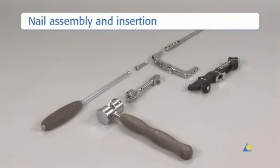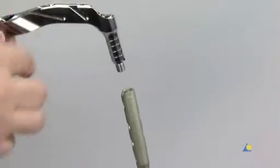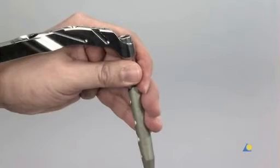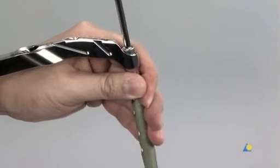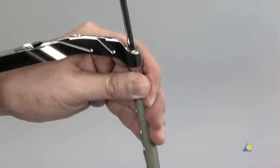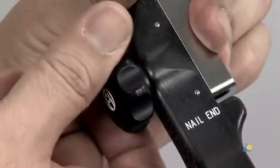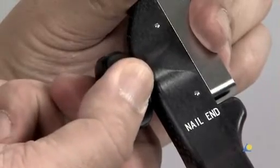The instruments needed to insert the nail and prepare for recon locking include the hexagonal screwdriver with spherical head, the cannulated connection screw, the insertion handle, the appropriate A2FN, the connector for the insertion handle, the combined hammer, and the aiming arm. The insertion handle is connected to the nail with the connecting screw. It is important that the tongue of the insertion handle matches the notch of the nail. The aiming arm is connected to the insertion handle before the nail is inserted to verify that it will guide the hip screws correctly through the nail.